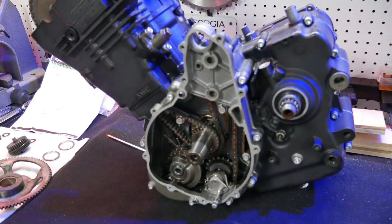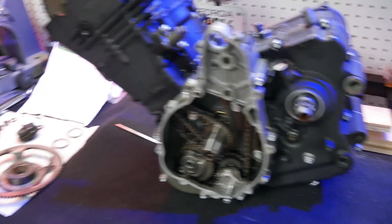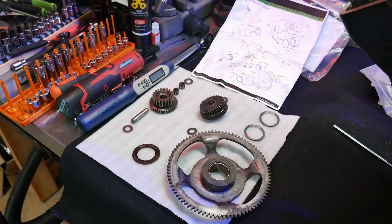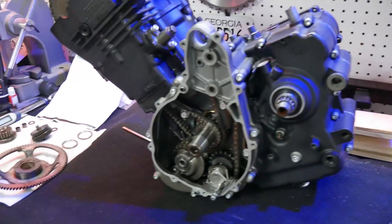I didn't think it would take 7 or 8 videos to get through a KLR650 engine build, but things go a lot slower when you're building from a box. I'm ready to call this one done, but before we do that I need to get the starter and generator/magneto assemblies in, and then we can move on to bigger and better things. Let's get started.